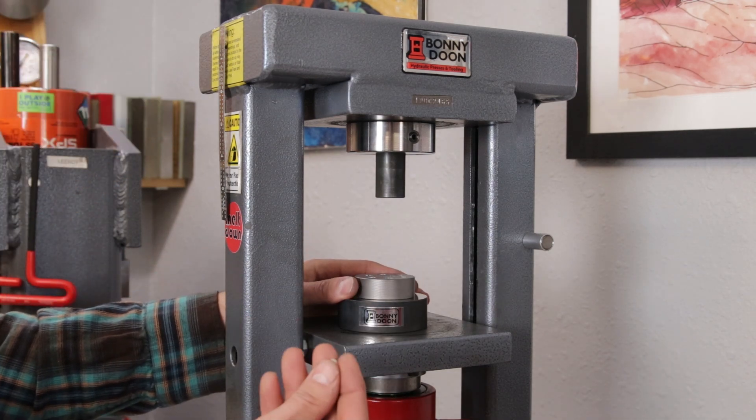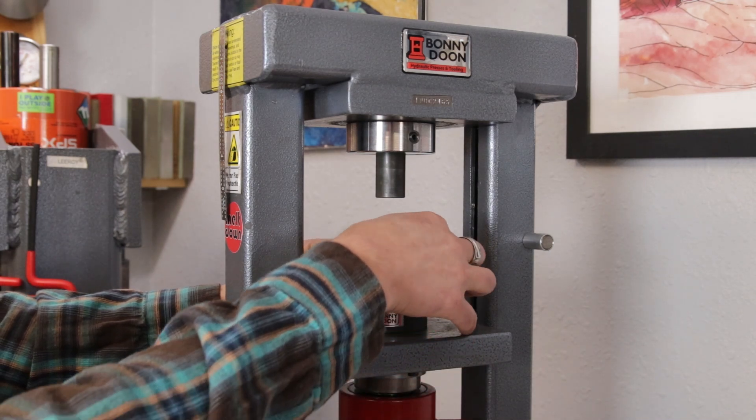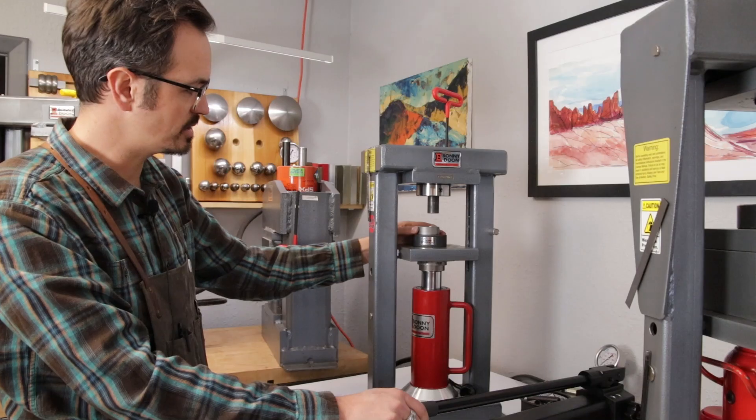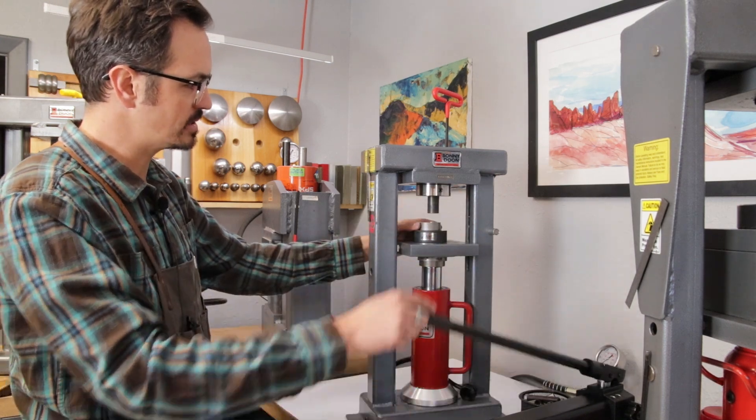Now I've got my nice little shiny shot here. I'm going to go ahead and place this into the die that I want to use. I just want to center this on the center of the coining punch, and I'm going to go ahead and pump this up.